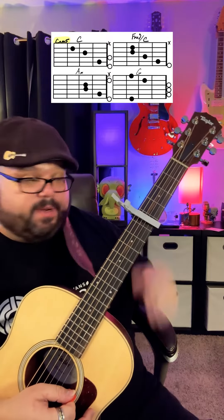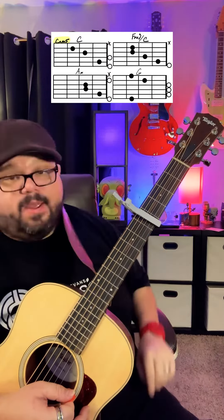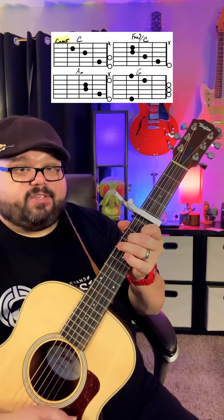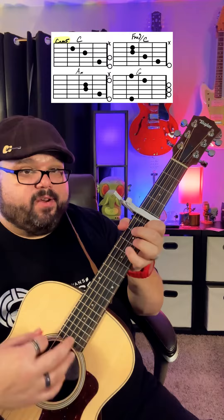Alright, 'Shotgun' by George Ezra. We're going to put our capo up on the fifth fret. Four chords for the song: C, F major seven over C, A minor, and G. The strum pattern is going to be down, down, up, stop, down.